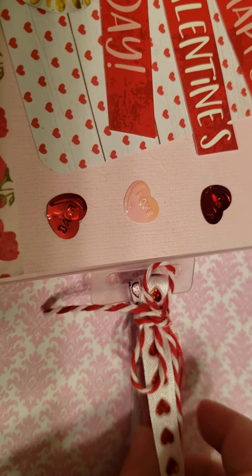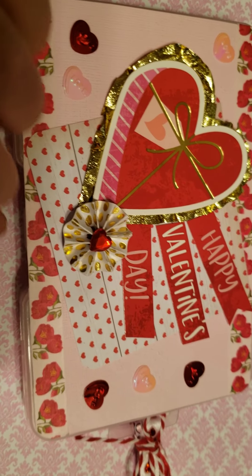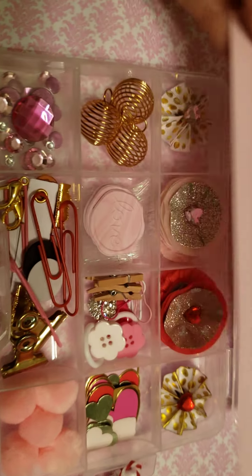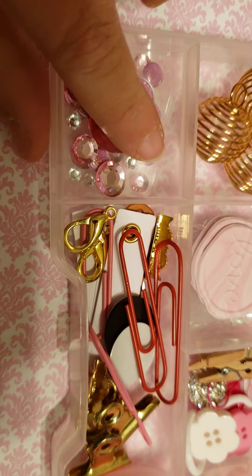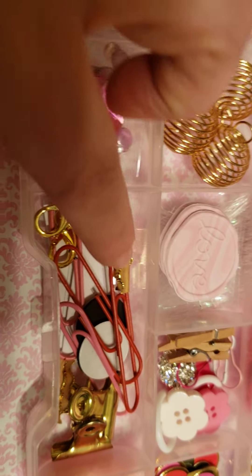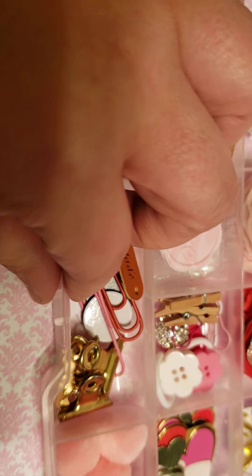I put a different assortment of ribbon and tied it with twine so they can reuse that ribbon. On the inside, I just put another piece of paper on top to protect it, and then I added some little jimmies, some paper clips, some bulldog clips, and little ribbon clasps.